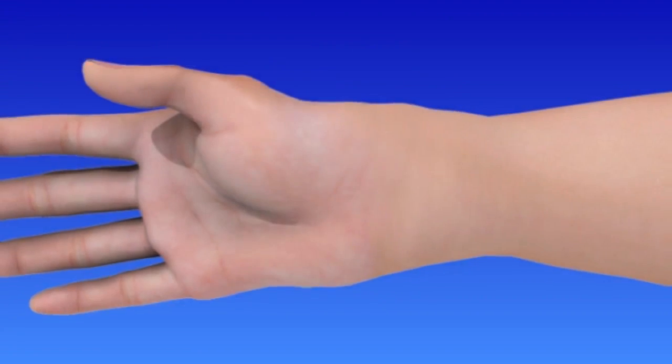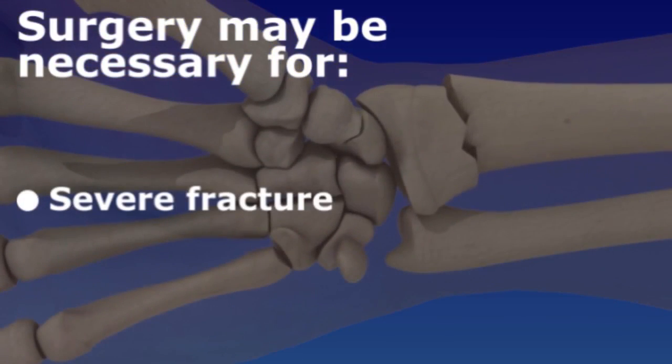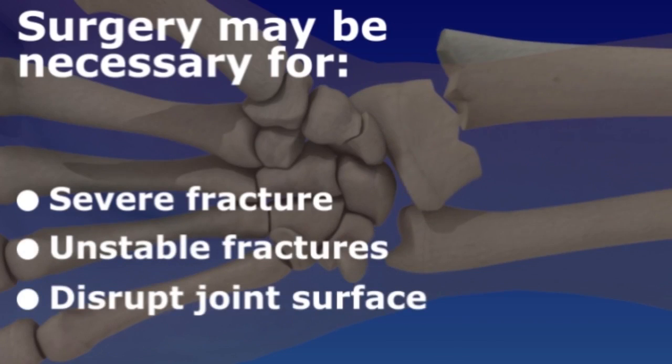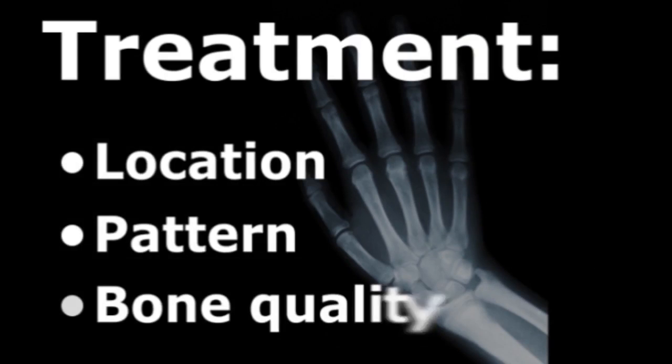Most wrist fractures are treated non-surgically, usually with a cast. However, surgery may be necessary for fractures in many pieces, unstable fractures, or fractures that disrupt the wrist joint surface. The type of surgery that you need depends on the location and pattern of the wrist fracture and bone quality.